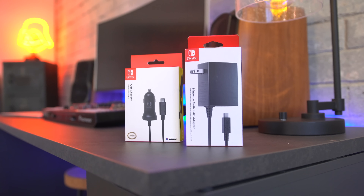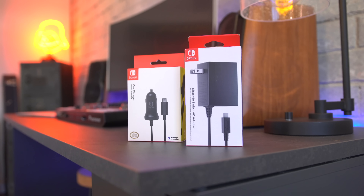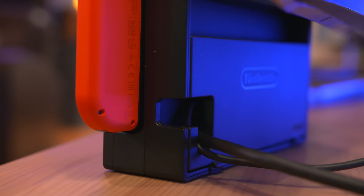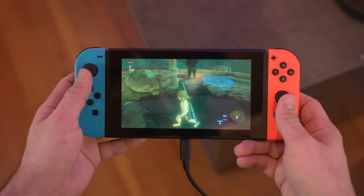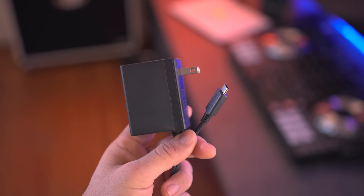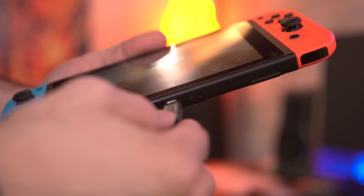That's a small price to pay to avoid deleting games when you need more space. Another definite must-have for the Switch is an extra power supply. Sure, you can unhook the one from the dock every time you leave, but if you plan to use the Switch portably more often than not, this extra adapter is well worth the money. It plugs right into the USB-C port on the bottom of the Switch.